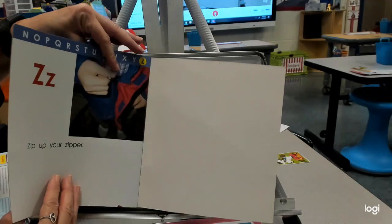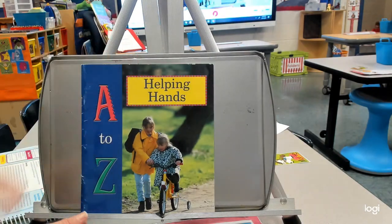So you have some pictures of tools. What are they used for? Do you know? Thank you.